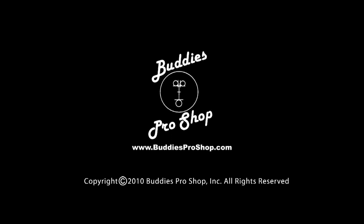Buddy's Pro Shop. Videos by bowlers for bowlers. Hello, my name is Chris Forey, and I'm Tim Gillick. We're with BuddiesProShop.com.